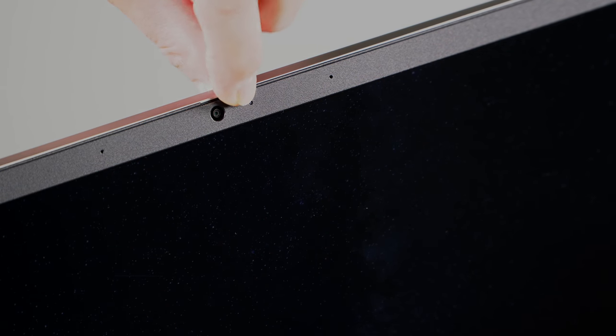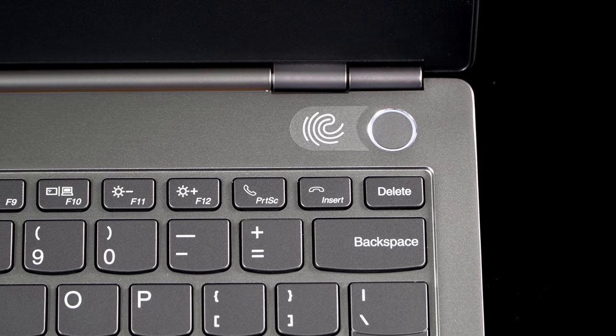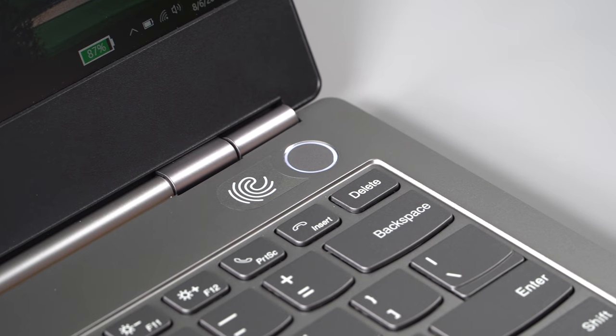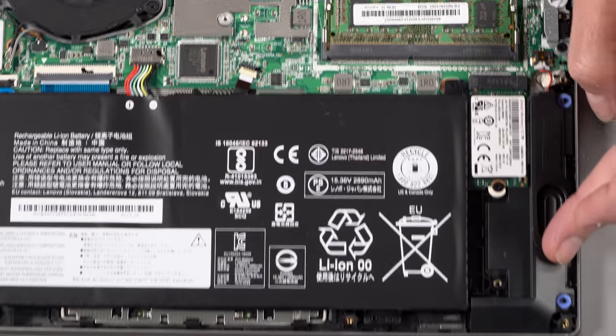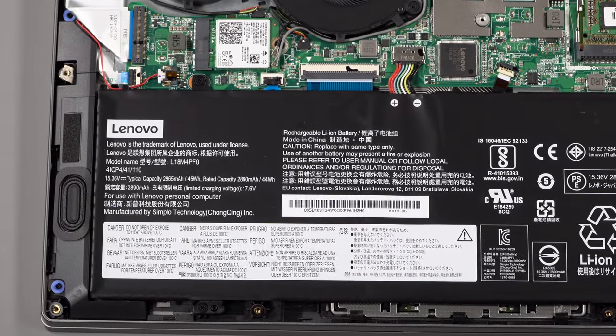Lenovo's ThinkShutter is here, and that's probably a welcome addition for many people. There's a little slider switch above the webcam that closes a physical shutter over the webcam, disabling it so nobody can spy on you through your camera. There is also a fingerprint scanner integrated into the home button above the keyboard — a perfectly logical place for it. It has two Harman-branded 2-watt stereo speakers. The sound is kind of average for a 13-inch Ultrabook — nothing to write home about, and nothing to cringe about either.